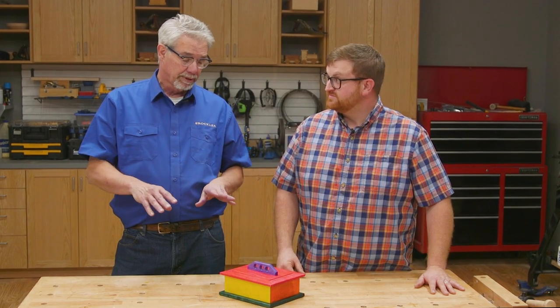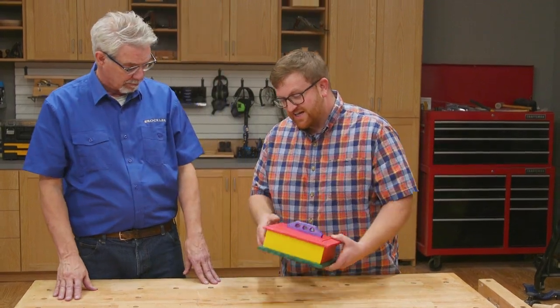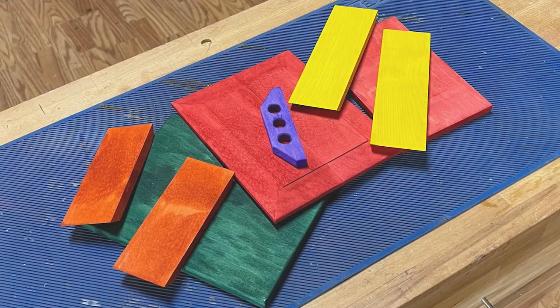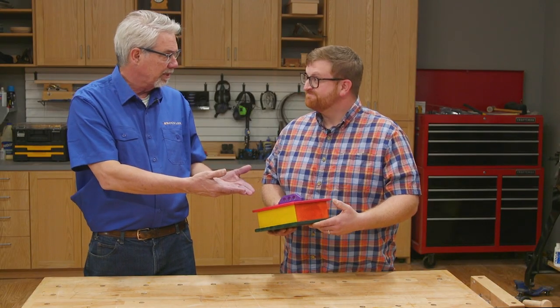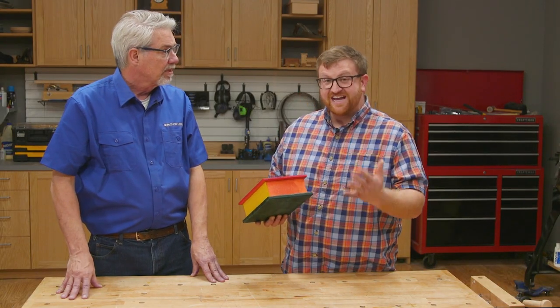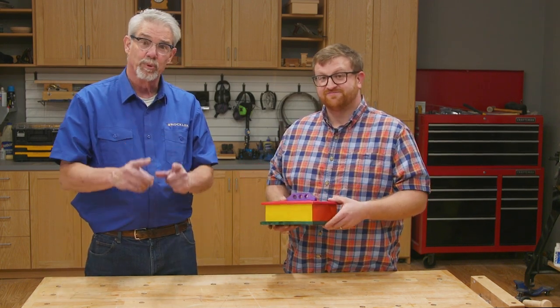I did ask Nick to build the box just exactly like this. He cut all the parts, then dyed them, and then glued them together. The key point: dyed wood and raw wood glue just as strong as each other. That's the cool point — you can dye your parts before assembly and still achieve a strong glue joint.